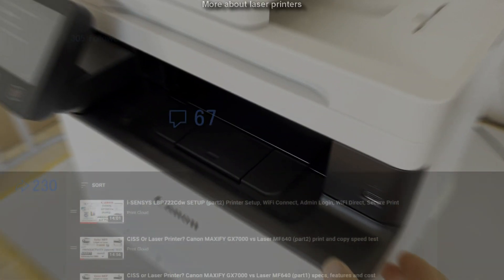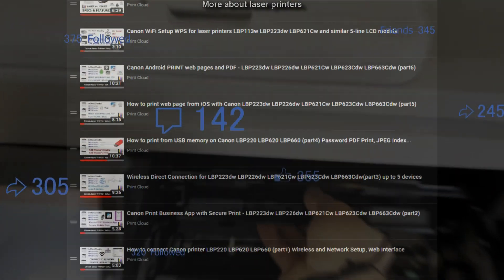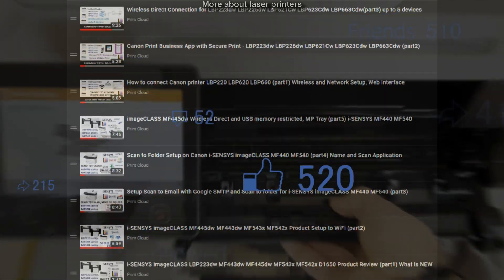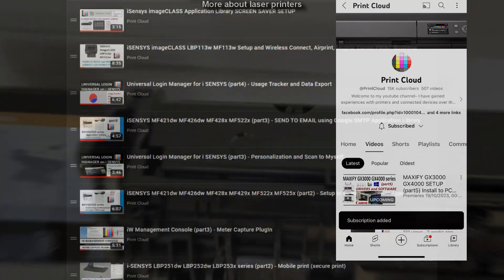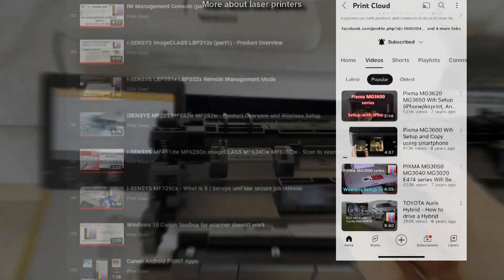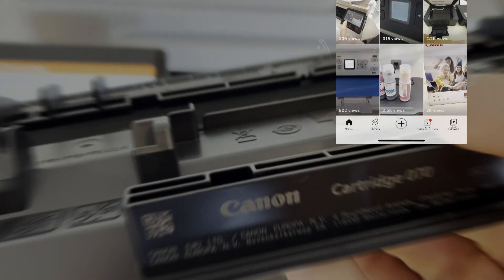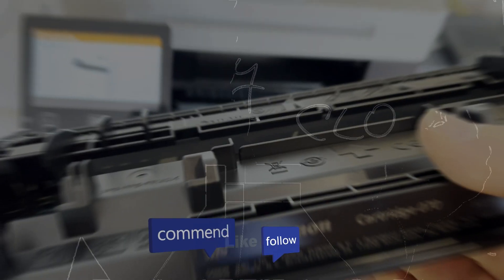And that would be all in this video. Find more about laser printers in the playlist on my channel. Feel free to comment and subscribe, as this helps me to support the channel so I can create more content in the future. Thank you for watching and sharing. Bye!